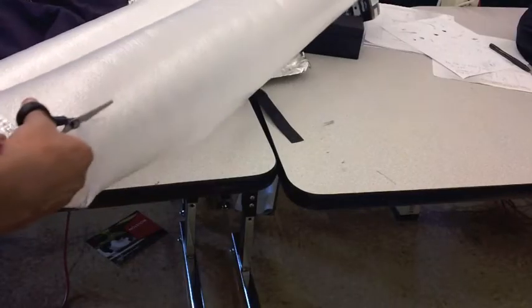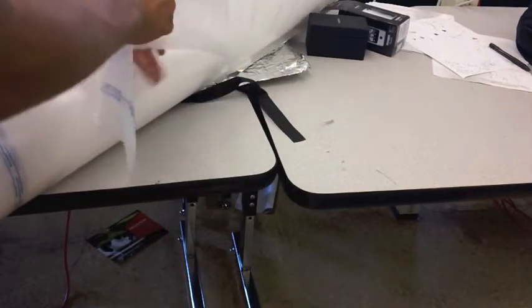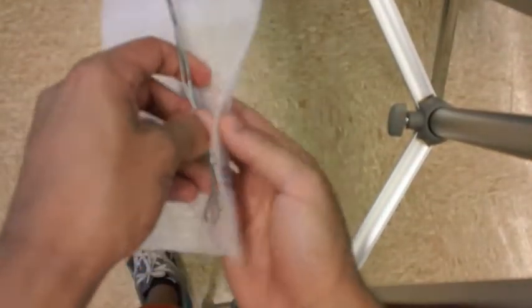After that, get your polyurethane foam and cut nice long strips of that. What you're going to do with this is apply it on top of your wire to fill it out.